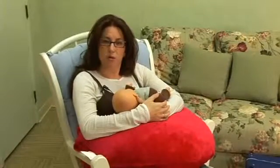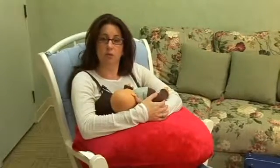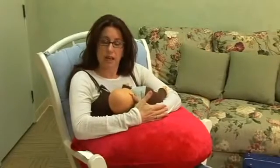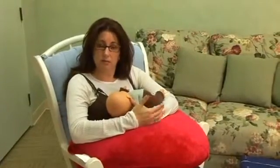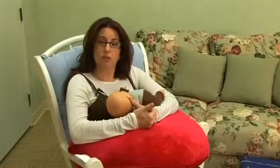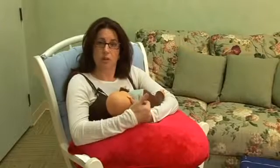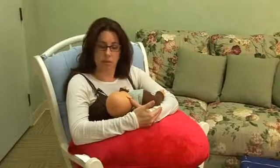I'm going to be showing you the football hold, which is a very good hold for moms who've had C-sections because it doesn't put any pressure on the abdomen. And if you do have any nipple damage, this is a nice way to move the baby's mouth to a different position so as not to damage, or to let heal, the part that's already been damaged.